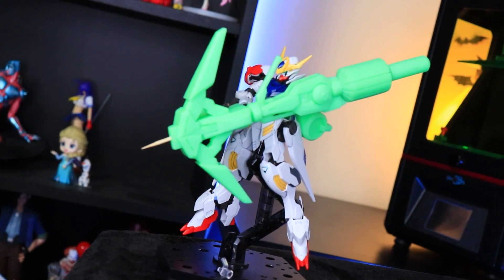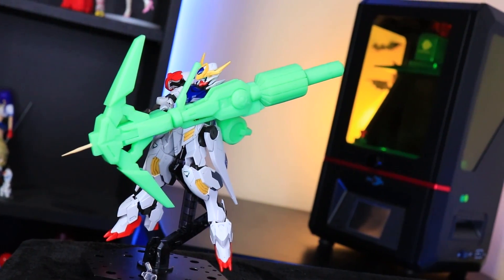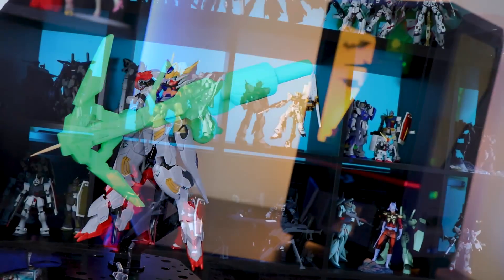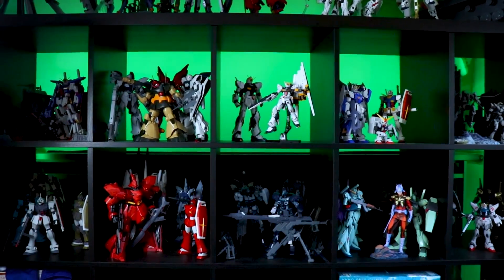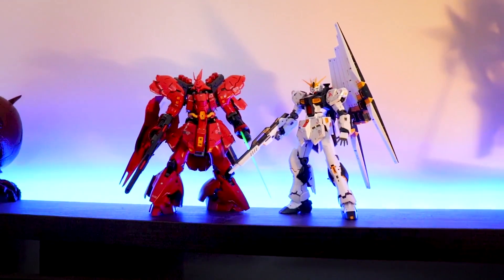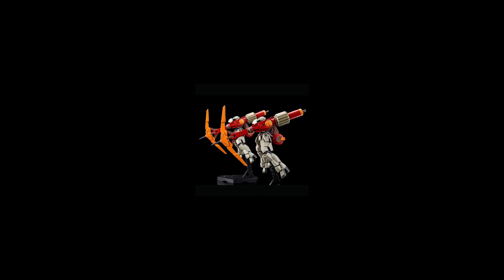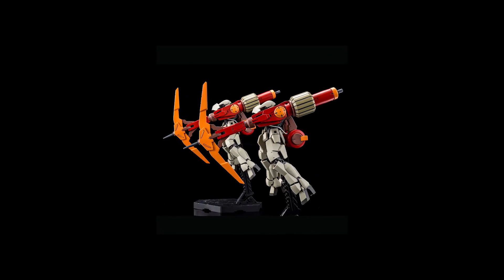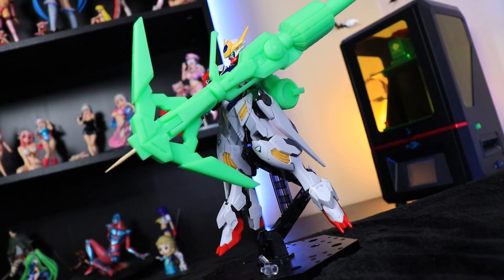If you are a regular here on the channel you know exactly what Gunpla is, but just for those of you who don't, it is Gundam plastic models, which are these right here. Have you ever had an awesome idea for a mecha, a Gundam, a custom, something you can't quite do with pla-plate or parts from other Gundams because they don't really exist? Either way, Gundam and 3D printing are a match made in heaven.